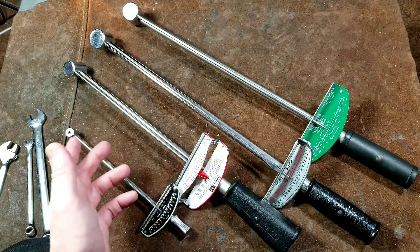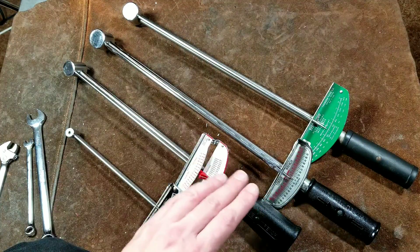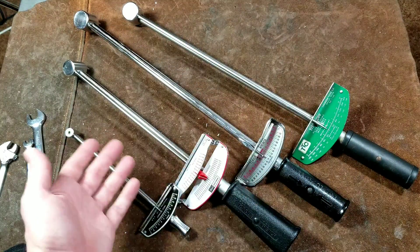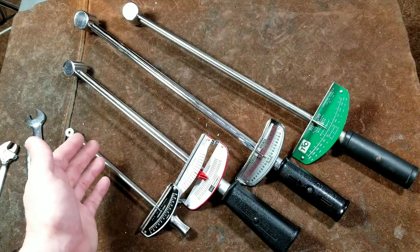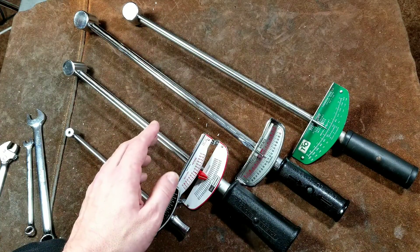Cadis Maximus here. Here's a quick review and comparison of some various deflecting beam torque wrenches. I had done a review of this SK deflecting beam torque wrench, but I hadn't done a review or comparison of the others. This will give you a basic representation of what to expect in quarter inch, three-eighths, and half inch drive deflecting beam torque wrenches.